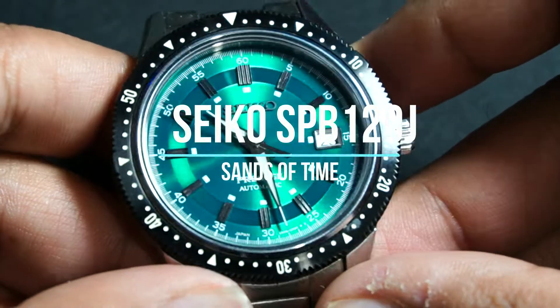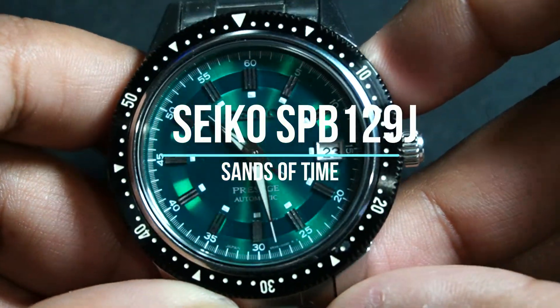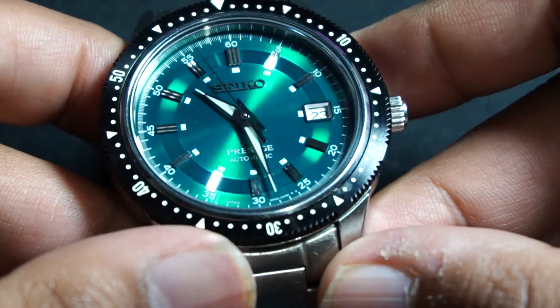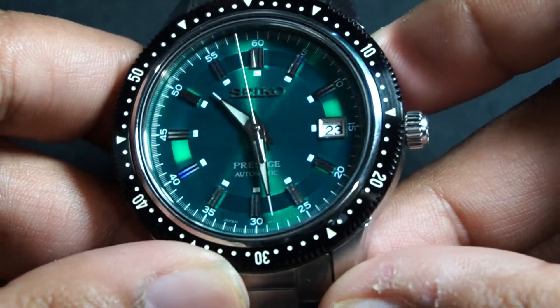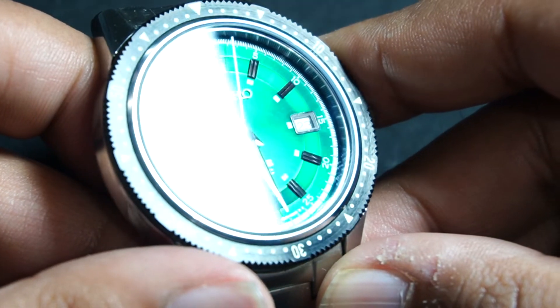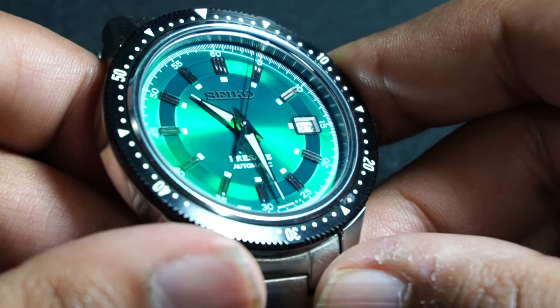Hello and welcome to the Sands of Tom review channel. It's Sammy Thunder here. Now, it is quite obvious that you may have noticed that this is a watch that I made my first video on. It is the Seiko SPB129J1, the Seiko Crown Passage.